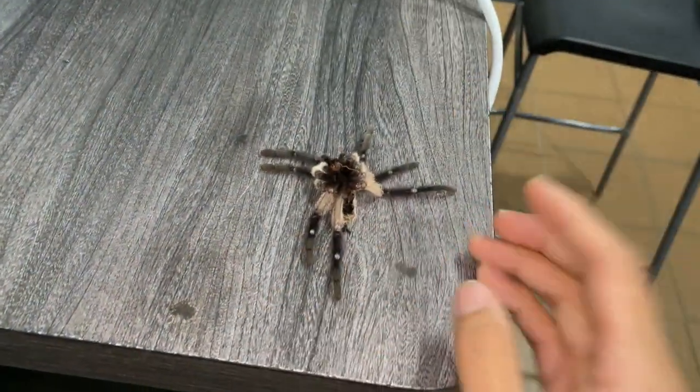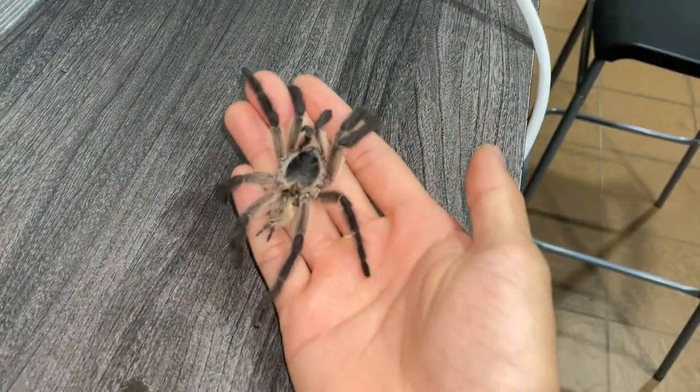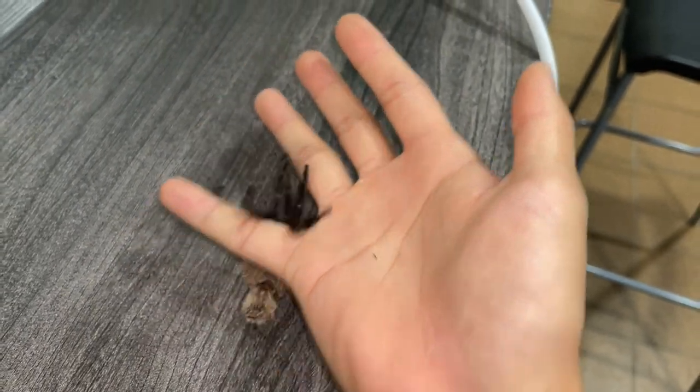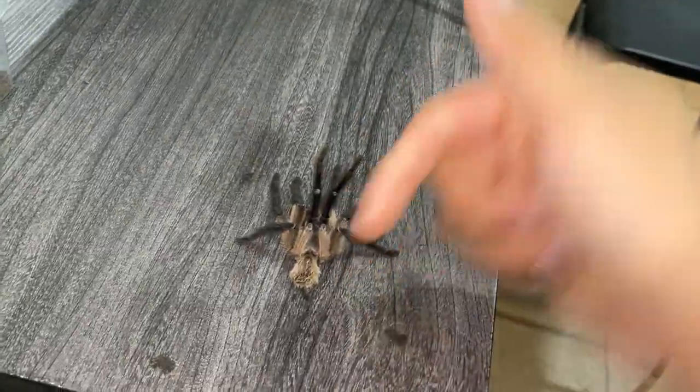Comment down below, you guys — what should I do with him? I'll probably put him in the freezer for now and then either preserve or bury him. Just comment down below.